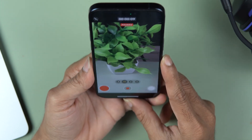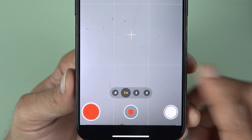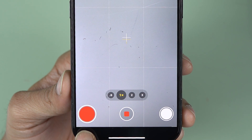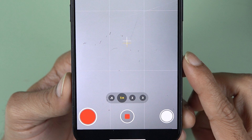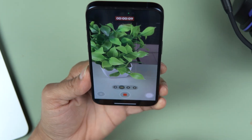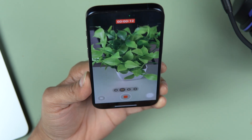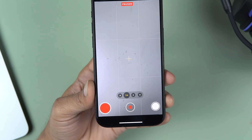Now the video has started. If I tap on the pause button, the video is paused. You can face your camera wherever you want. To resume the recording, make sure you press the record button again — don't press the stop button because that will stop the video entirely. So I face the camera to this plant and tap the record button, and now it's recording the plant.